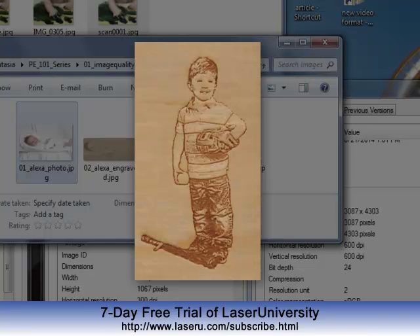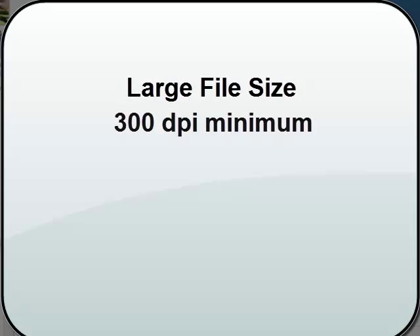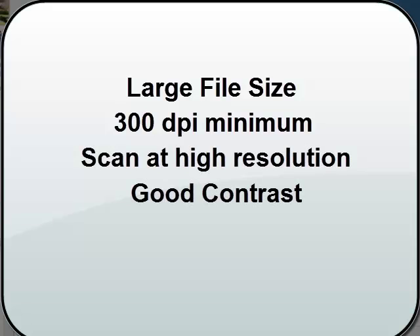So for quality of image, you want to make sure you're looking for a large file size, a 300 dpi minimum. Scan at a high resolution if you have to scan the image. And look for a good contrast between the subject and the background. These are the beginning steps of getting a great engraved product. Look for our other videos in this series for the next steps.